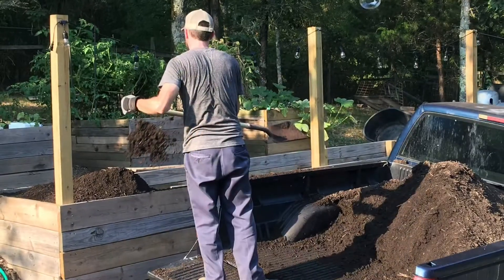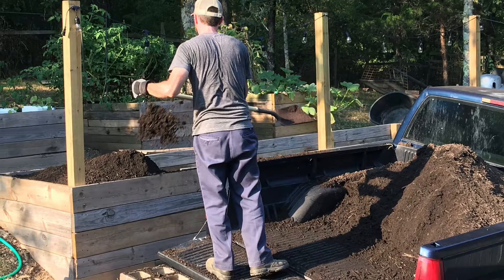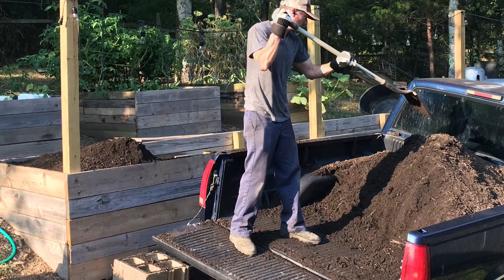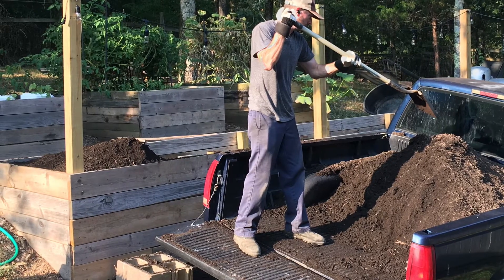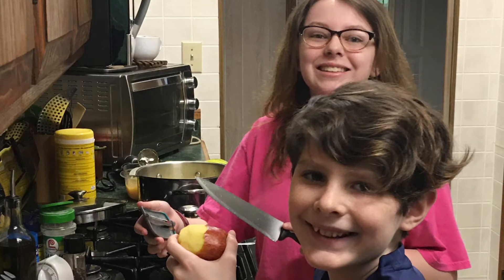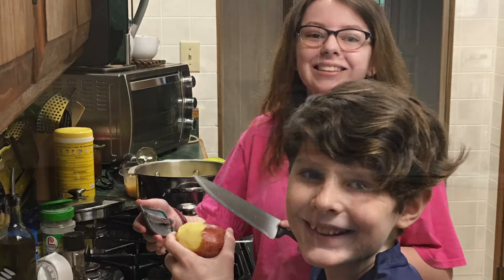While Michael and I were outside unloading the truck, the kids were inside peeling, coring, and chopping up apples for applesauce. They get along great — especially if they don't think I'm watching. The applesauce turned out great.